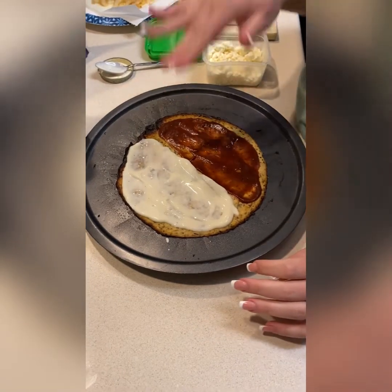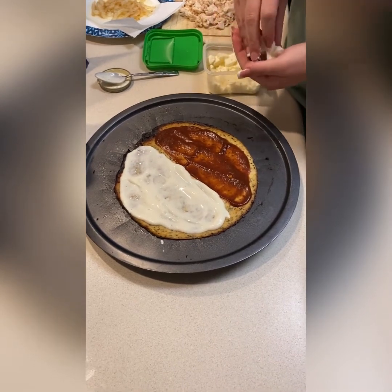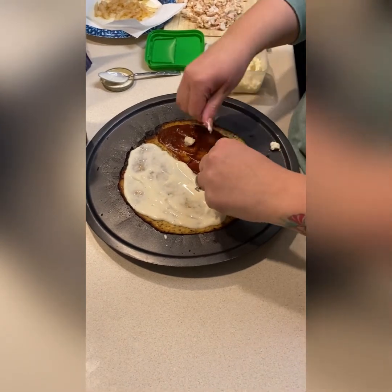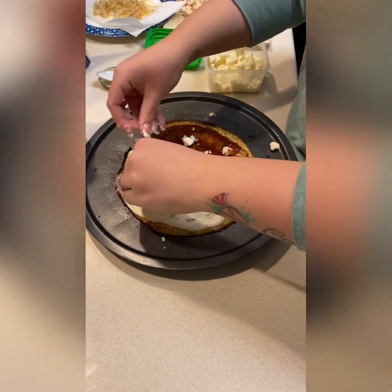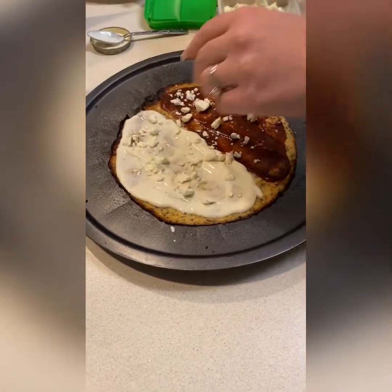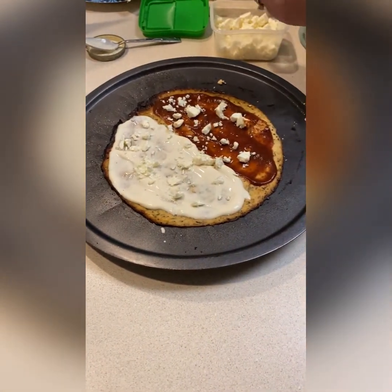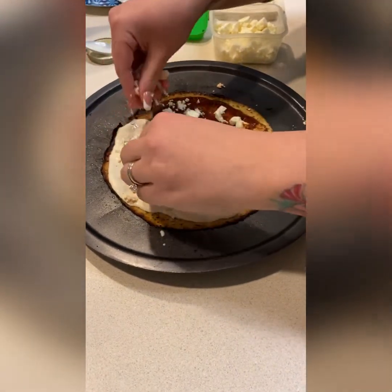Just follow the directions on the package and you'll be golden. I'll show you after it's all topped. I spread out the Alfredo and the barbecue sauce — a little bit more Alfredo than barbecue because I feel I'll like it better since this is an Italian crust with Italian seasoning. Now I'm breaking up some feta because we love feta on our pizza — the more cheese the merrier. I'm going to put this on both sides. Now I'm going to take chicken and make sure it's loaded up because the crust is really thin.